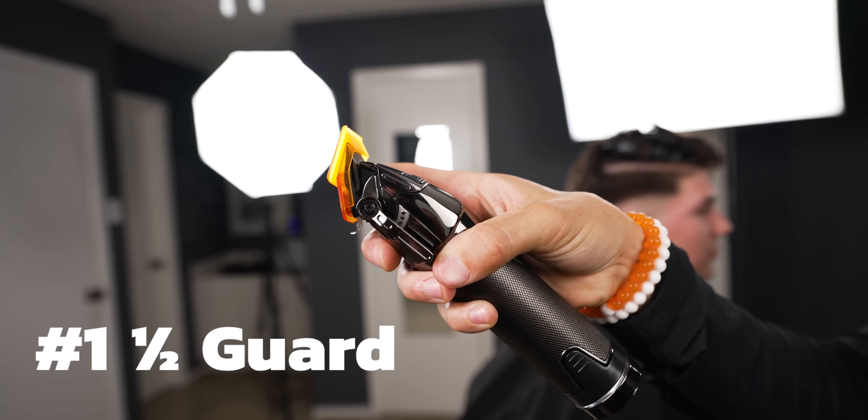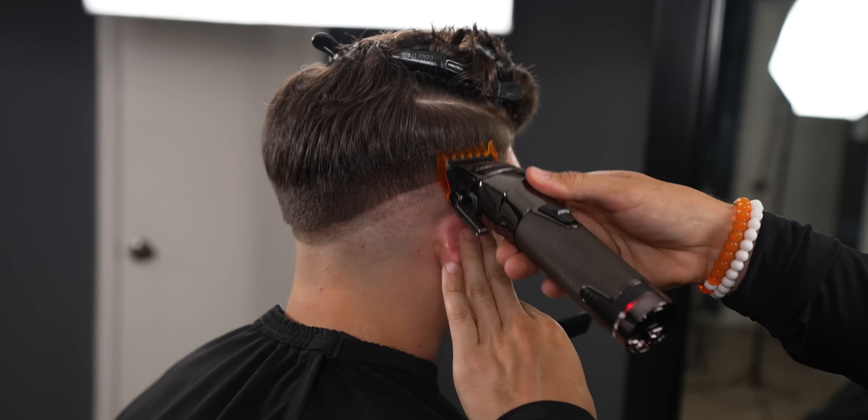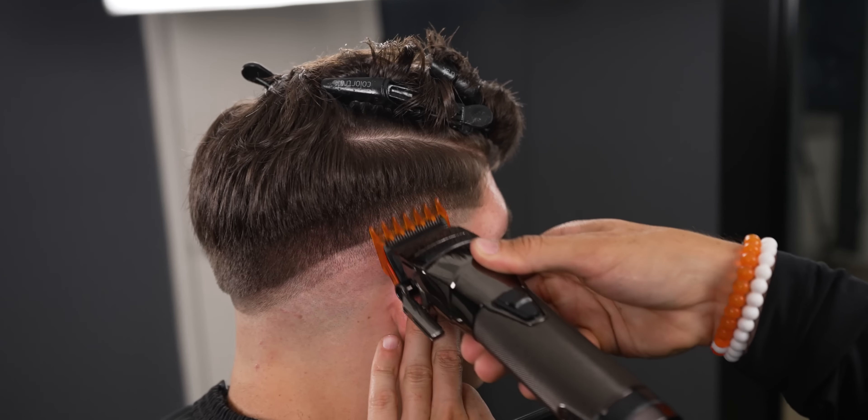With your one and a half open, move up about a full inch. As you can see, you do want to leave some bulk within the parietal ridge.